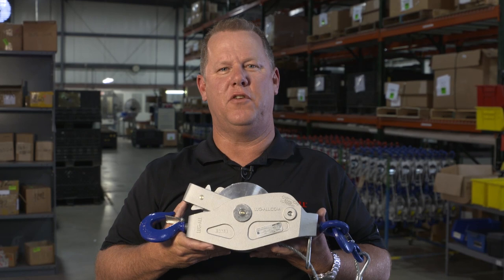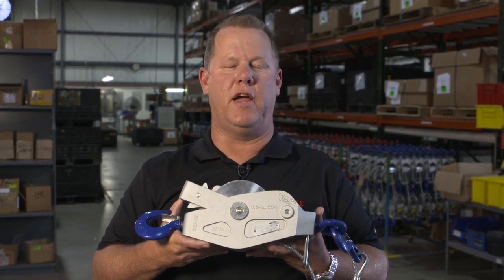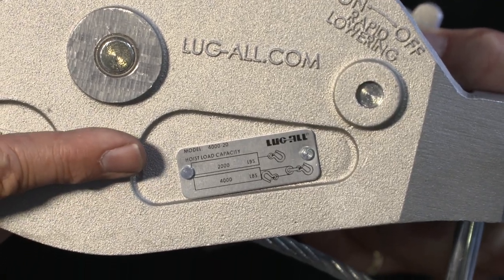When ordering Lugall Genuine Parts, you will need to have your model number. The location of your model number depends on the age of your hoist. Since 2005, we've attached the model number to a plate on the outside of the main body of the hoist.